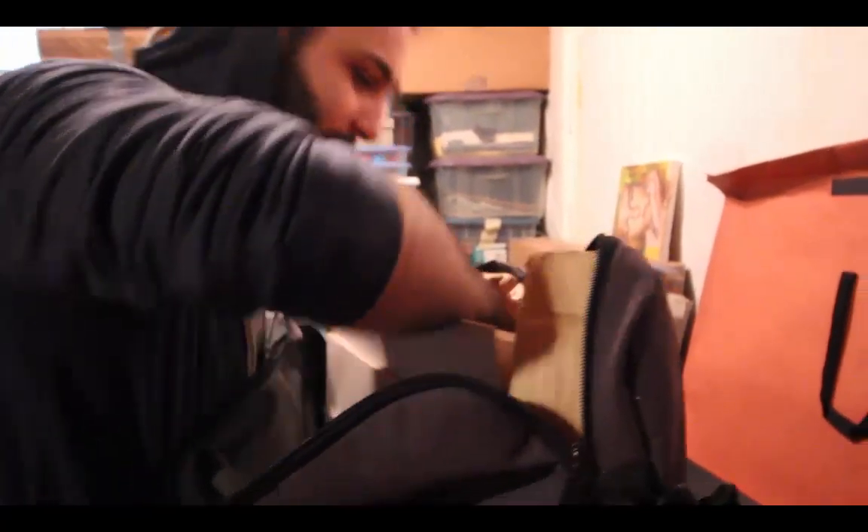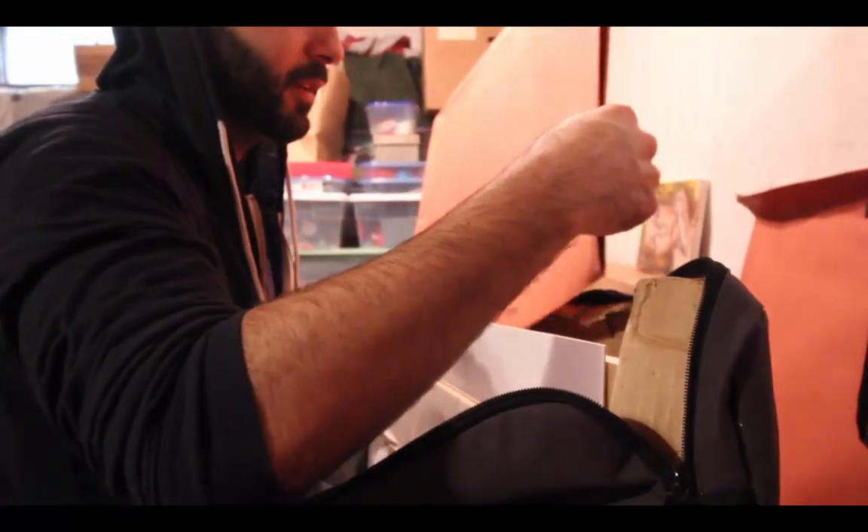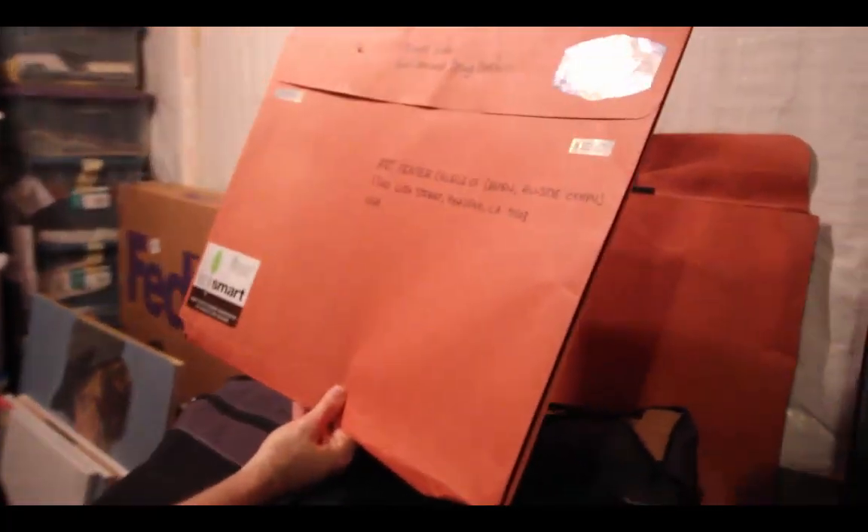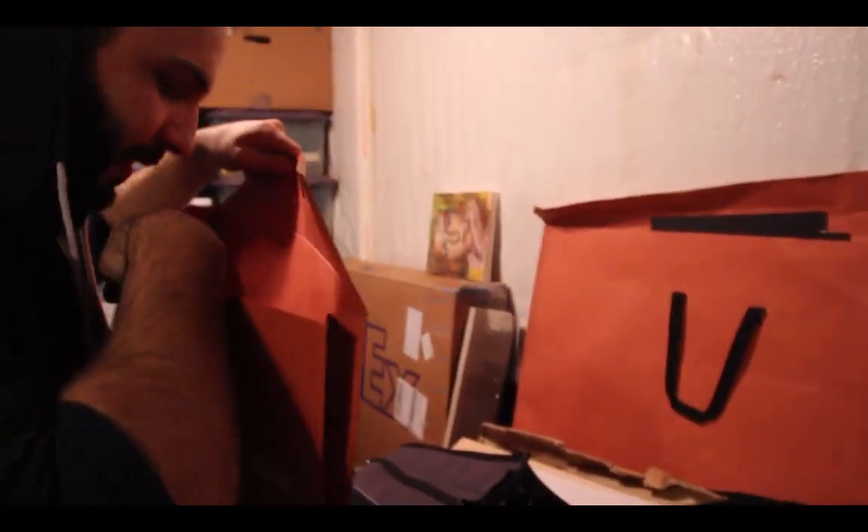This is the portfolio I sent to Art Center. But it's empty. Entertainment Design Portfolio, Art Center College of Design. I had no idea how to package this stuff. It's empty.